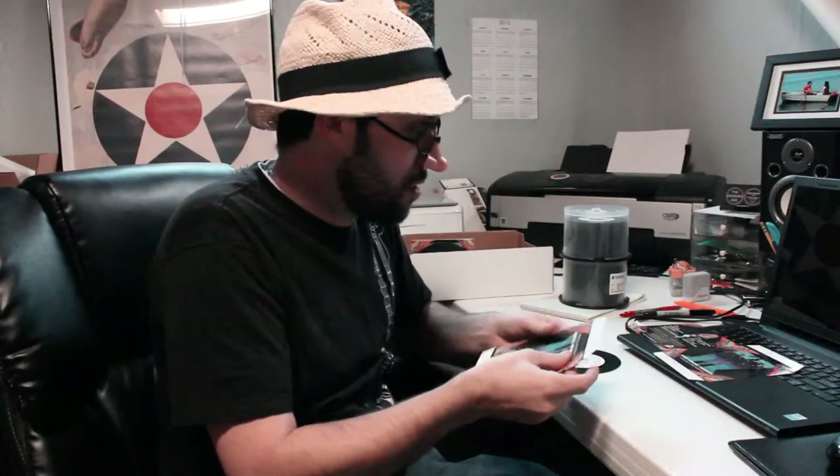Hello and welcome to the Viaduct Records Manufacturing Facility. Today we will be showing you how to manufacture a record. We are working on the These Curious Thoughts album.